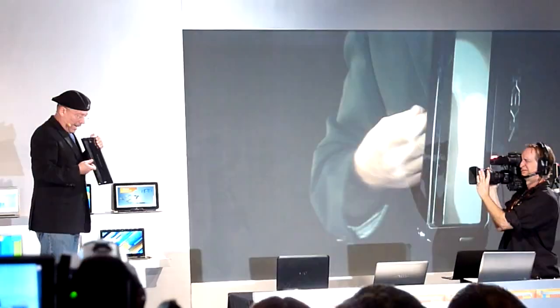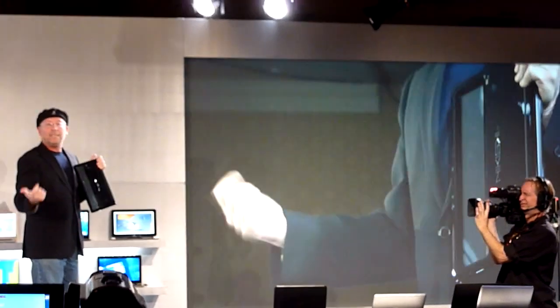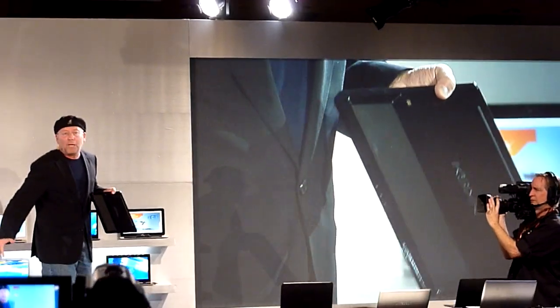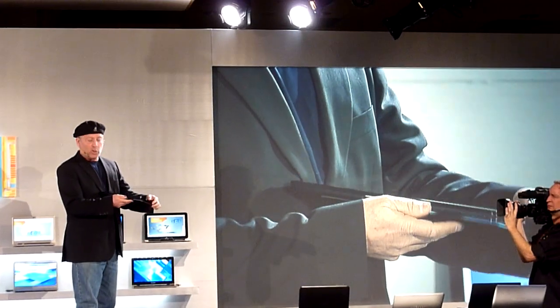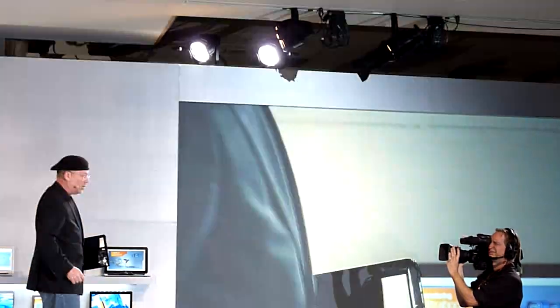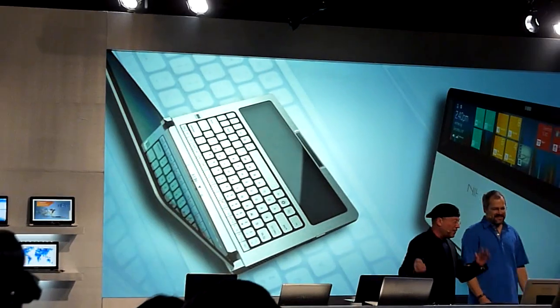The transparent touchpad lets you see data like your next meeting or incoming emails without immediately grabbing your phone or another device — you have it on the go. You can enjoy a very powerful notebook, and when on the go, all your data is with you. I'm proud to say that six months after the concept, today we have an actual working demo.